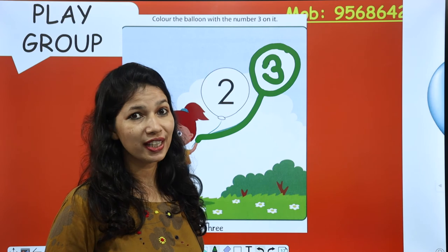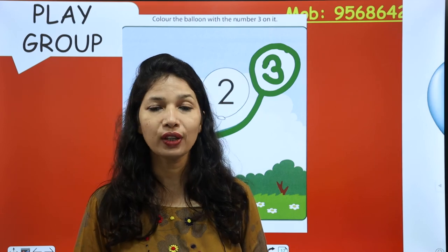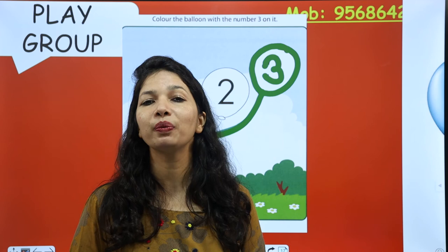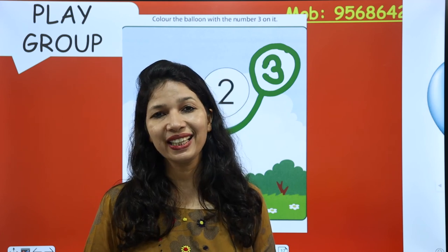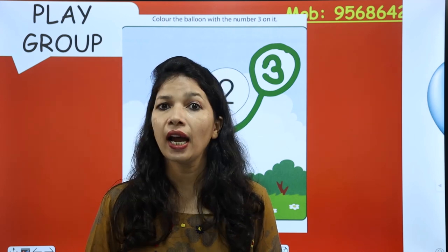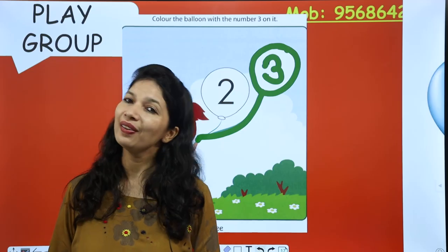So kids, how was the activity? Did you like it? Yes! Very good. Now you have to do this activity at your home with the help of your mama. Take care, stay happy, healthy and blessed, and keep learning new and good things every day. Love you!